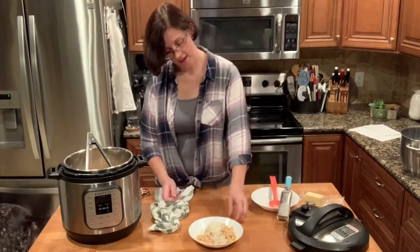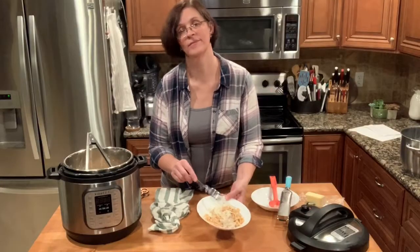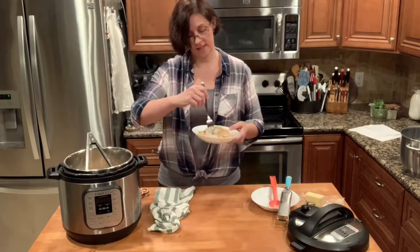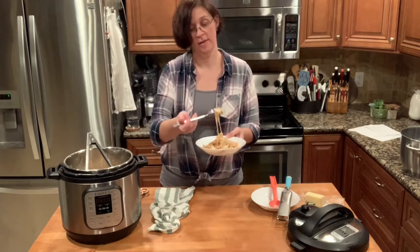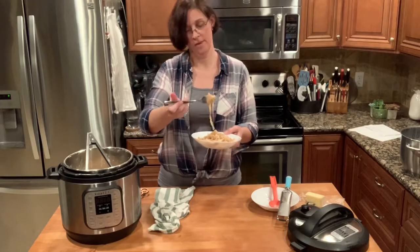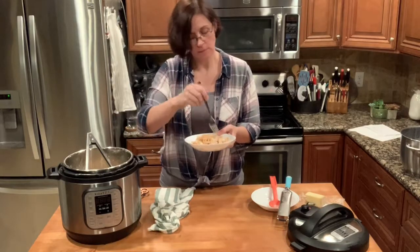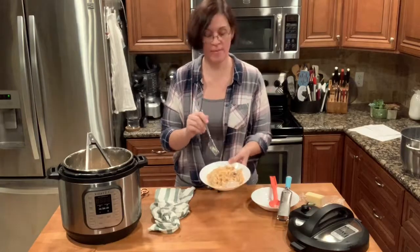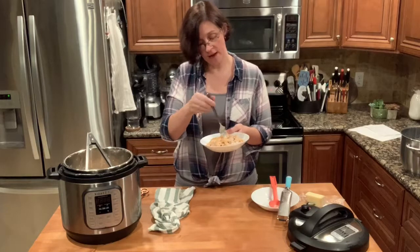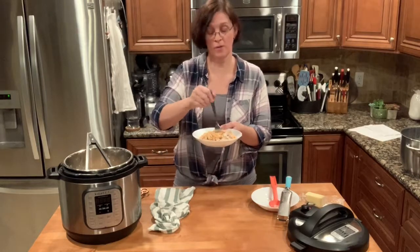There you have it — our Italian butter chicken, otherwise known in this family as crack chicken. Let's taste it on camera. I'm going to say mmm because mmm — the flavor cannot be beaten. I'm going to go ahead and wrap up now because I want to eat this. My husband should be here in about five minutes and this is so delicious.